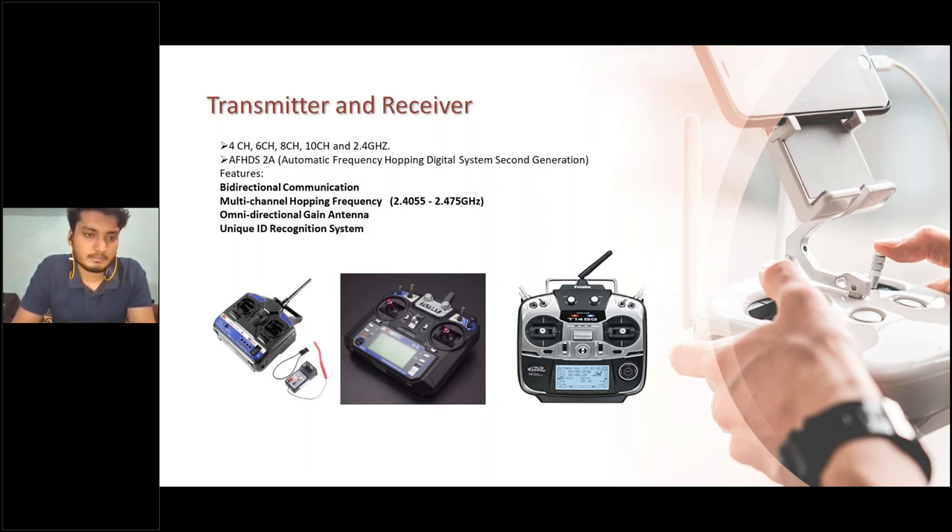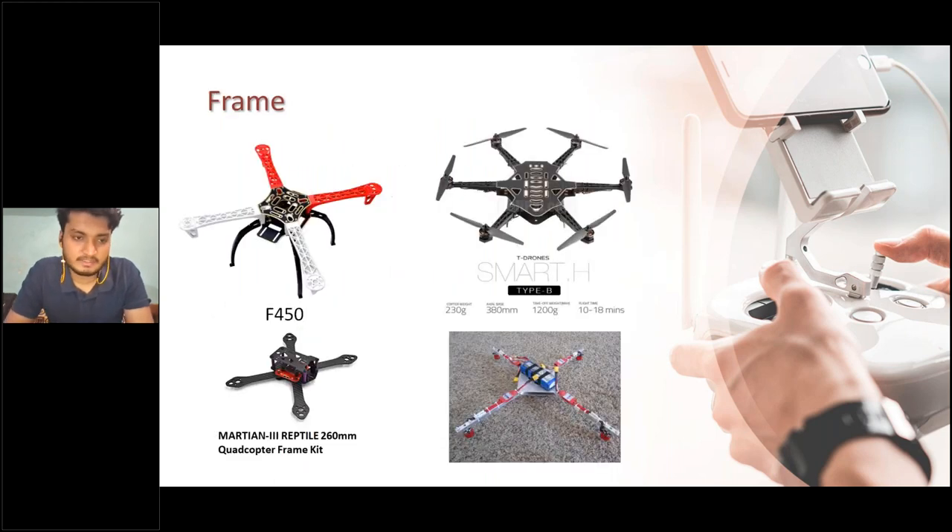Available frames we will deal with in this workshop include the F-450, a hexacopter frame, and the Martian Free Reptile 260mm podcopter frame kit for racing drones. The F-450 is the most standard quadcopter frame — cheap and available everywhere both online and offline. You can also build a homemade frame.